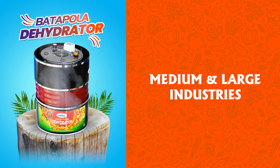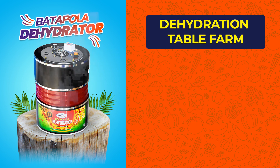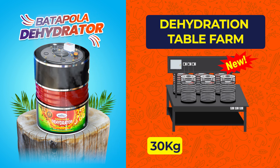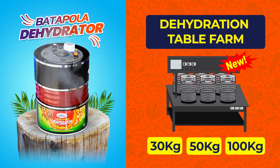For medium and large industries, we can identify the table farm concept. There are 30-kilogram, 50-kilogram, and 100-kilogram types of mini farm.